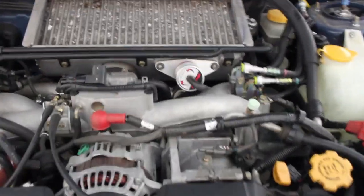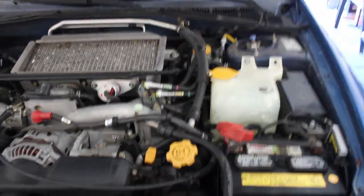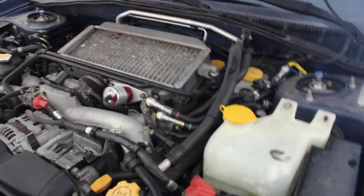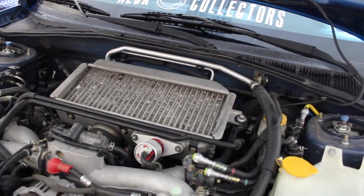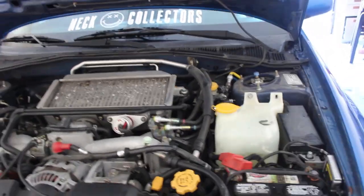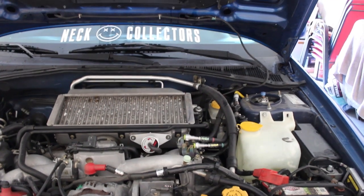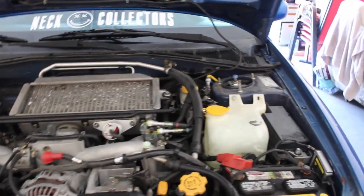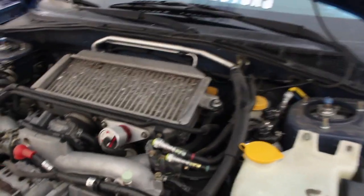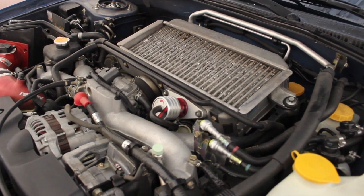It's not the fastest but it pulls. I also have a blow-off valve and a turbo timer. Before I bought it, it had a Cobb access port tune. But the guy didn't give it to me. It used to 2-step around 6500 RPMs. I recently changed the spark plugs and I'm guessing the tune erased because now it doesn't 2-step.